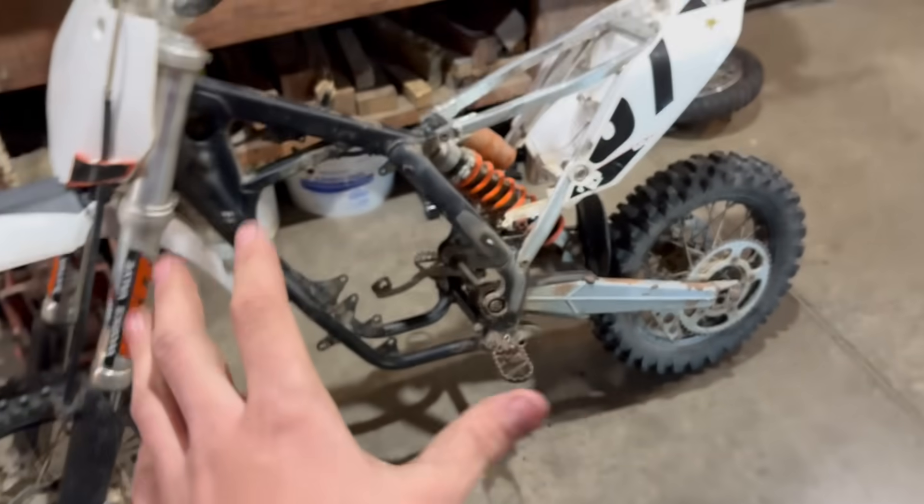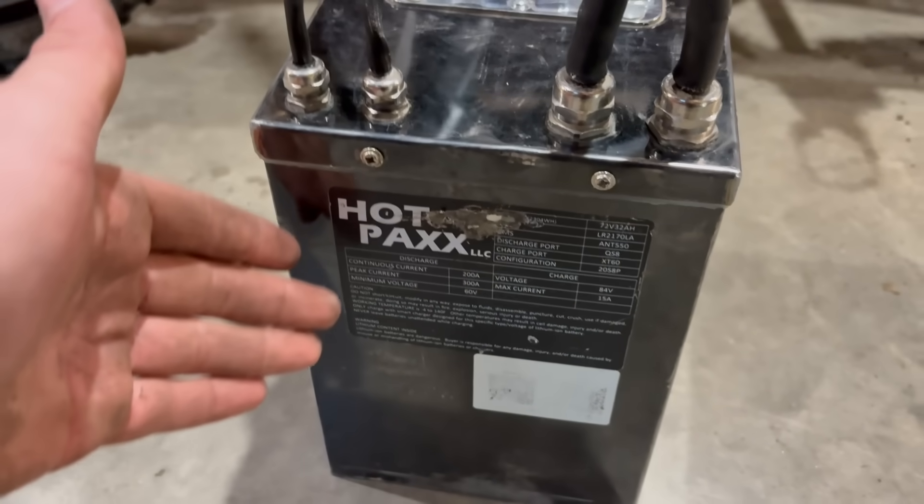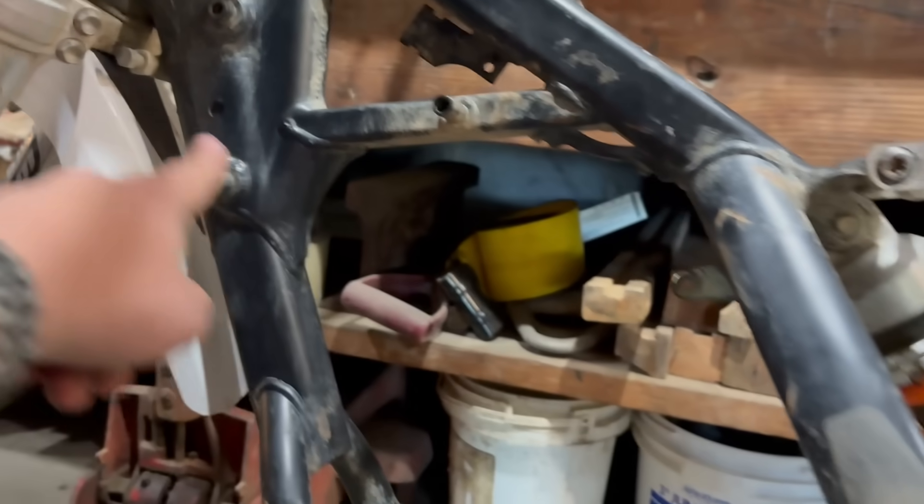We got a bit more stuff done. I'm trying to test fit the battery — 32 amp hot packs, aka a Morgue 32 amp 72 volt battery. We're going to put it in this way into the bike, wide-wise, which is going to fit better. It's going to be a little wider but not any wider than the bike was stock. To fit it, we're going to have to cut out these mounts and probably some of this frame up here.